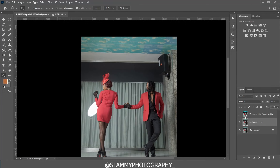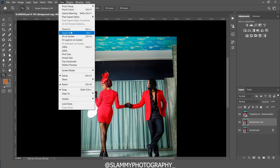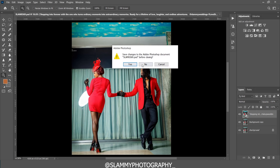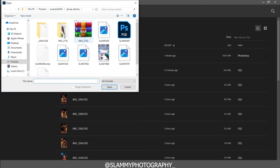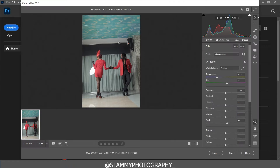Hey guys, in this video I'll be sharing my secret on how to achieve amazing color grading in Photoshop with a few simple steps, and I'll show you everything from start to finish. We are first going to open our file in Photoshop — click on open, go to the folder where your file is, and open it.